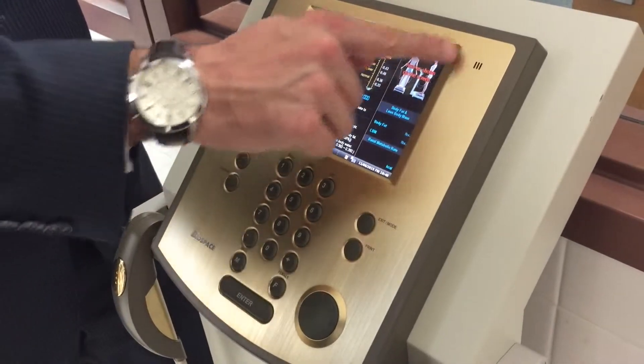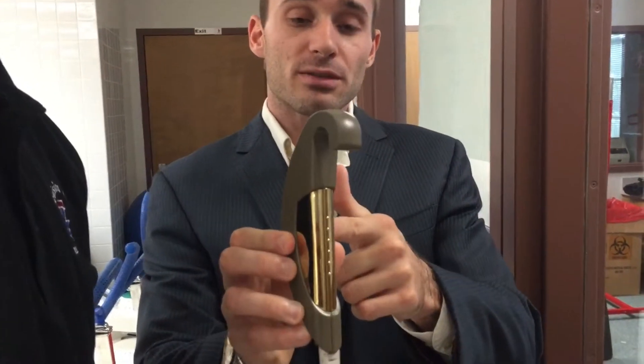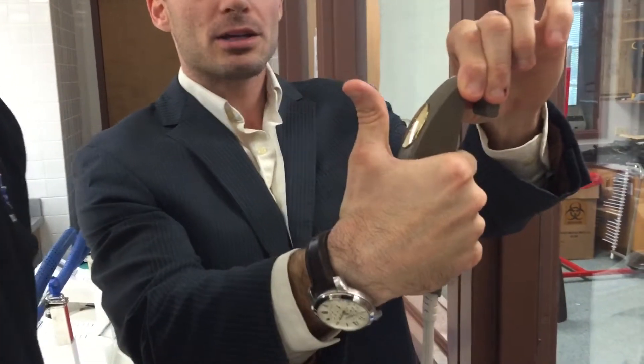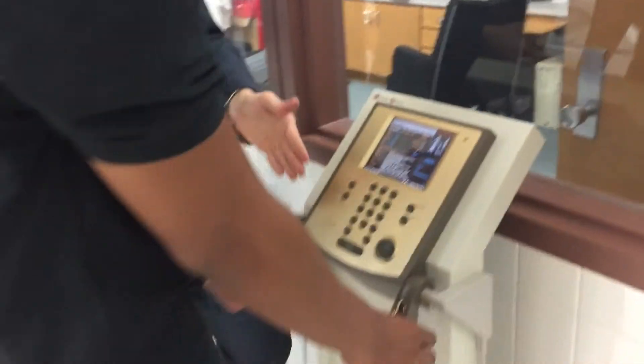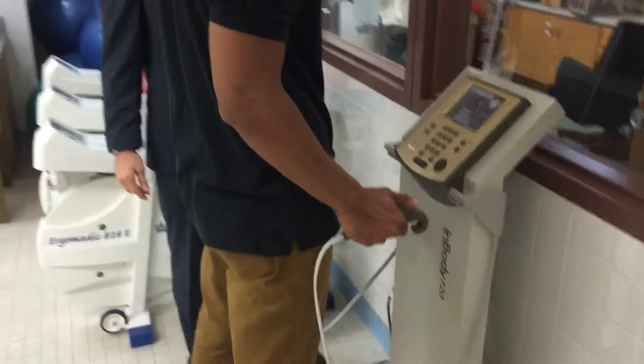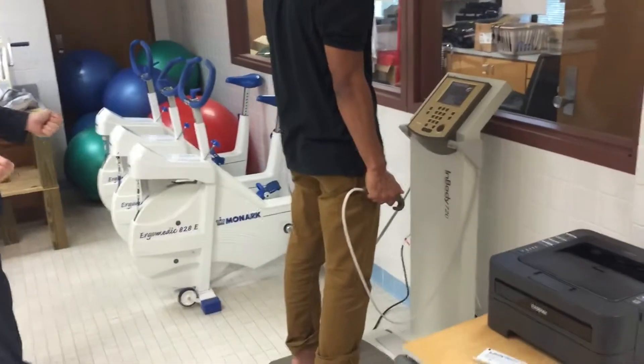Once we hit enter, this screen will pop up and show you how to measure. On the handles where the participant will be grabbing, you will see a thumb mark and a place for the palm of the hand. They will grab it like so — thumb on the metal piece, making sure they're covering the metal pieces. Josh, grab each of the handles, make sure your hands are covering the metal completely, thumbs are covering the metal pieces, and hands are down by the side.